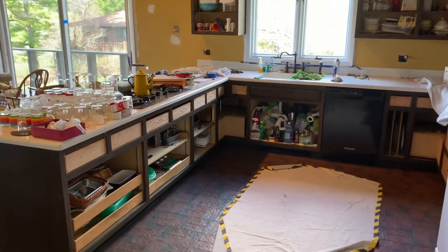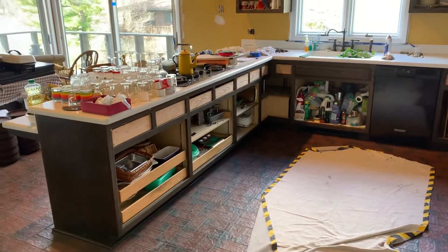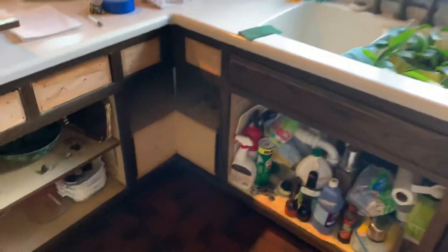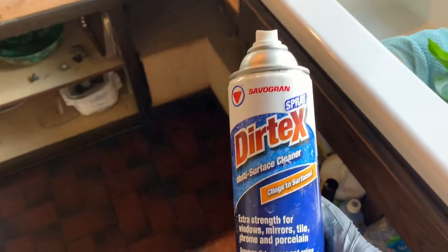Here's part two of our kitchen painting how-to. We've taken off all the doors and numbered them so they know exactly where to go. We've started cleaning — we're on our second can because this kitchen was a little greasier than normal. We're using Dyrtex with these green scrub pads.